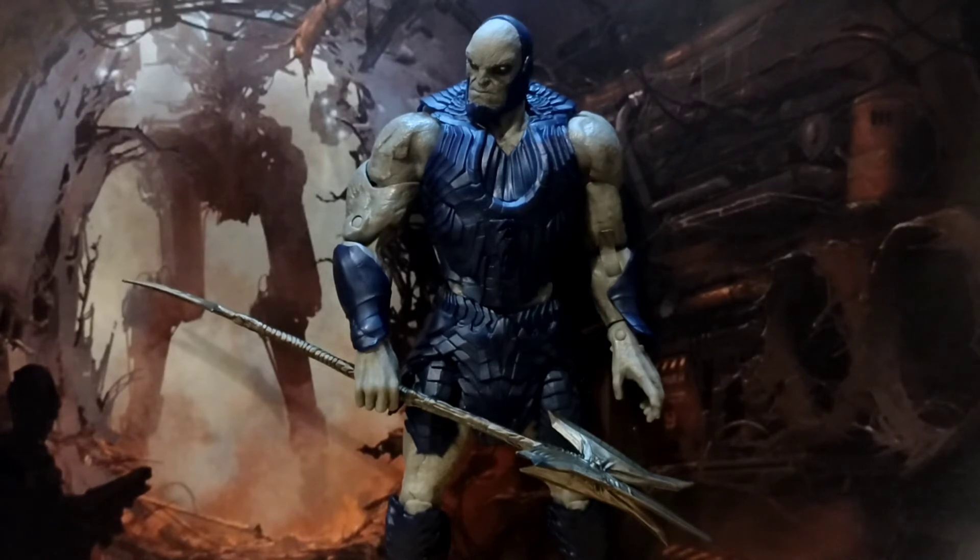And there you have it — the McFarlane Gold Label Armoured Darkseid, and this is a guy who really grew on me as I was taking the photos. The sculpt is so good, and you can get some fairly dynamic poses out of him. He does have a really intimidating physicality to him in the way he's been sculpted. The legs are perhaps a little bit too short, but he's already so tall and burly, and I guess he is an alien, so it kind of makes sense.